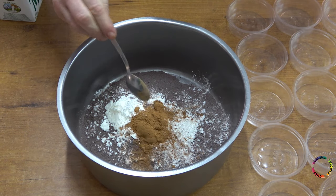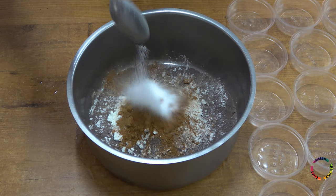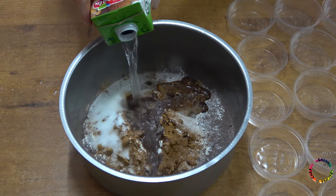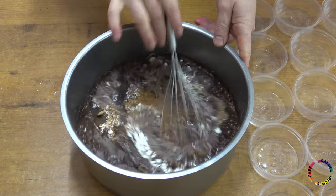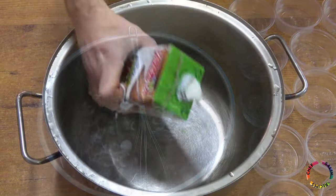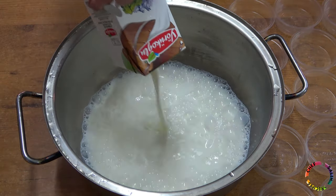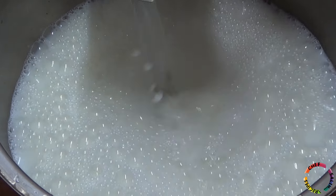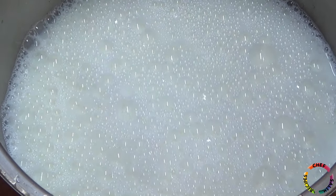Add cornstarch, cocoa, crystal sugar, water, and mix. Add milk — normally it is necessary to use 5 liters of milk in total, but only 1.5 liters of milk was used here because I could not buy milk; it was too expensive. Water will be added instead of milk.